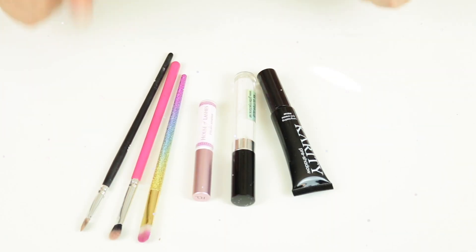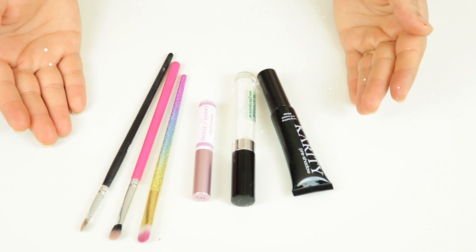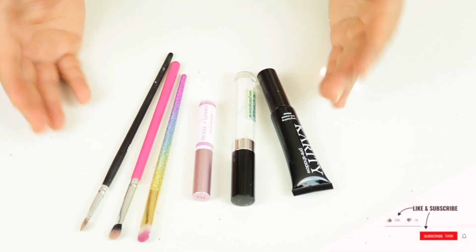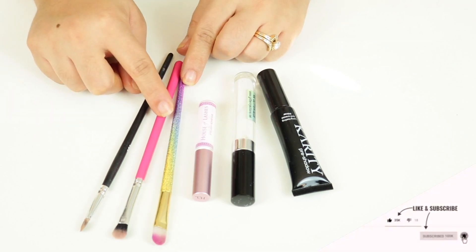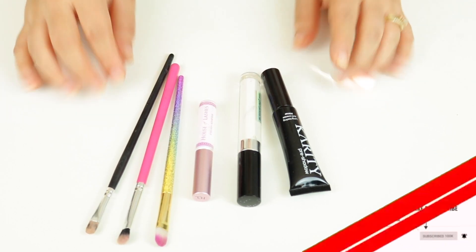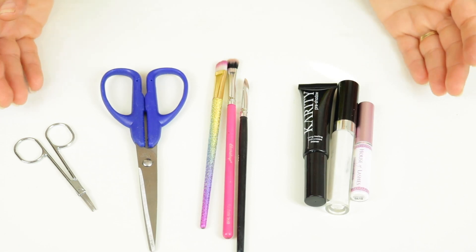So today I'll be teaching you how to create your very own DIY perfect cut crease brush. I know a lot of us can never really find the perfect brush for our eye shape. I'm going to be teaching you guys this amazing hack that I learned from the influencer Kiki Adams.